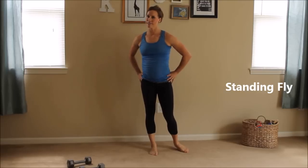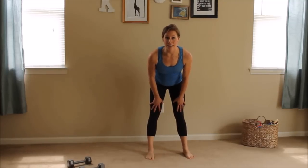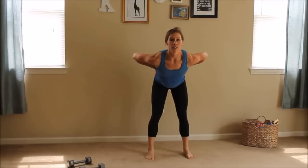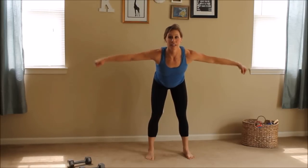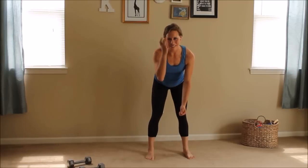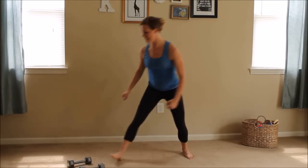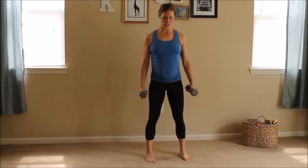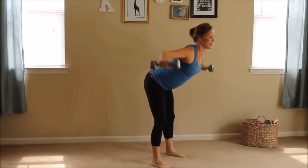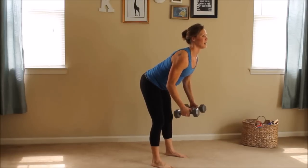Next exercise is going to be standing fly — I'm going to show you it without weights first. Your knees are going to be in a slightly bent position, no locked out knees. Slightly bent, nice and stable base. You're leaning over at your waist, weights are going to come up and you're going to fly. Now if you can't get your weights that high, that's okay — sometimes I can't either. But you're looking up, you're going to squeeze. So we're retracting our shoulder blades together, nice and tight.